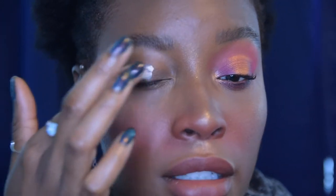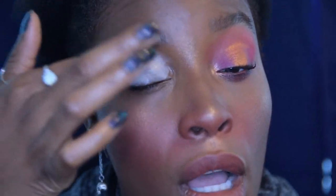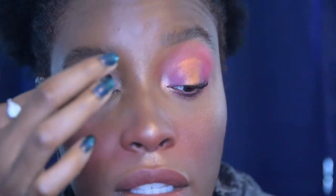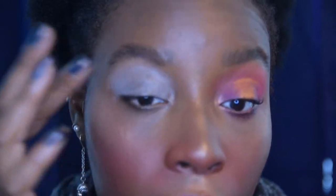Hey guys, I'm here to do look number one for this three looks one palette. I've already done the first eye over here and we're just going to do the second eye together. First I went ahead and primed with my Nomad Cosmetics primer. I'm doing my brows a little differently — using a lot less product and making them look more fluffy. I'm doing the soap brow in my own way with my Wet and Wild eye kit, using the wax like people use soap to really get my brows to sit.